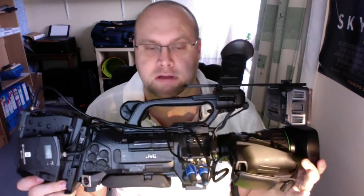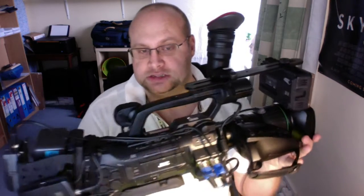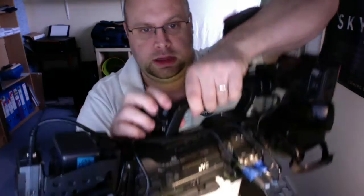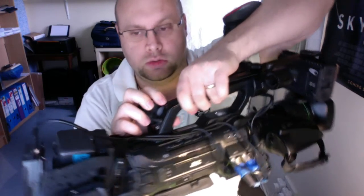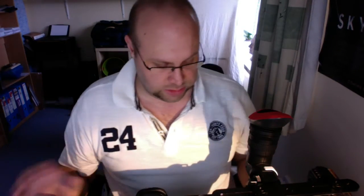It's used massively in America for all their regional news stations. The latest version of this camera actually has a plug-in here to take a dongle so that you can live stream straight from the camera itself.